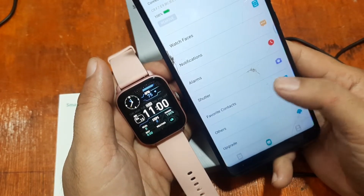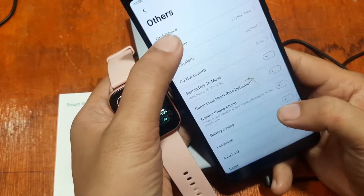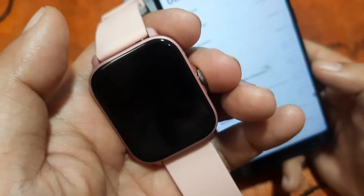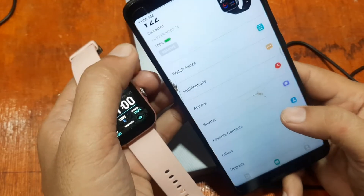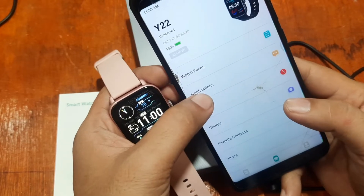Let's confirm — go to Others, then Find Device. I can feel some vibration on the smartwatch, which confirms we are successfully connected to the DaFit support app.